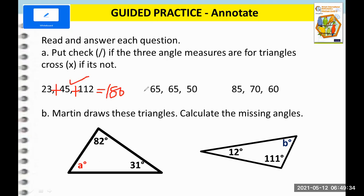Now if we add 65 plus 65 plus 50, will it give us 180? Yes, it gives us 180 degrees. Don't forget to put the degrees. So that will be a check.